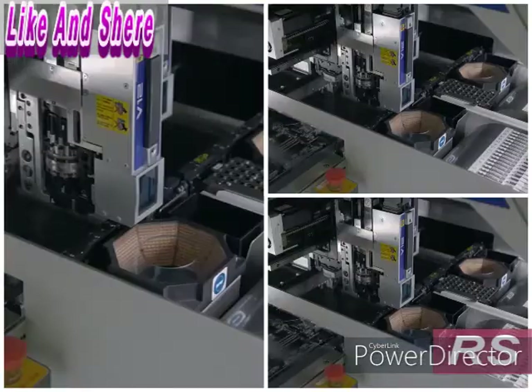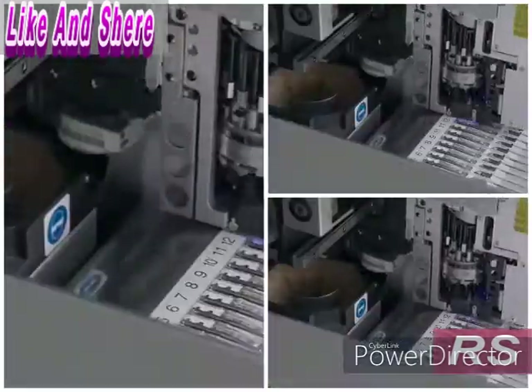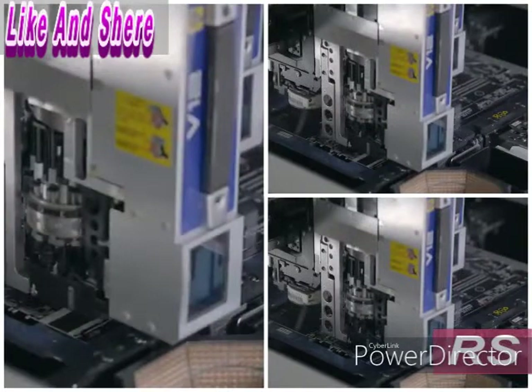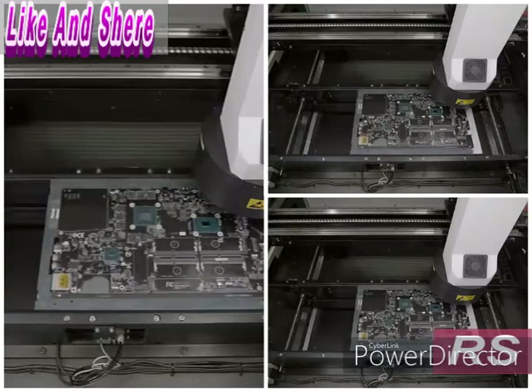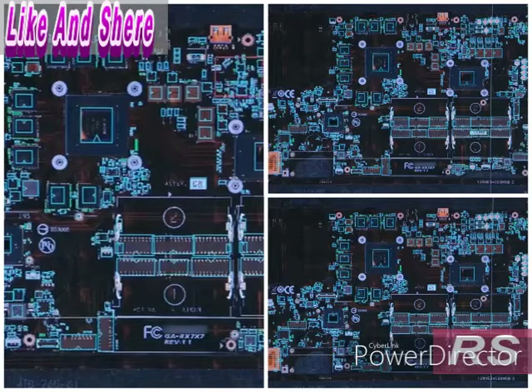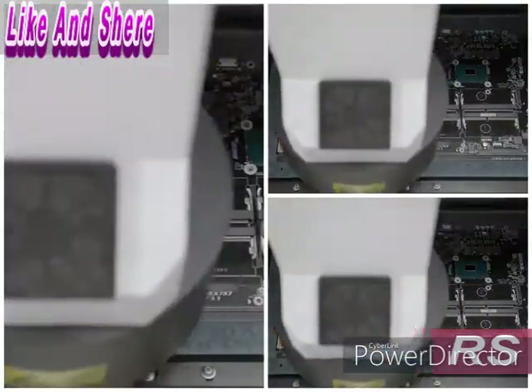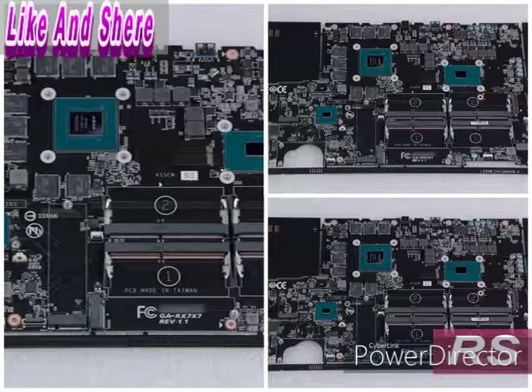If the board passes inspection, it passes through 15 robotic machines, each of which places up to 150 components on the correct locations on the board in just 30 seconds. Then the board runs through an oven that melts the solder paste, connecting the components to the board. Another camera inspection ensures that the internal processor is correctly soldered and that no component is missing or shifted out of position. After function testing and a visual inspection, the motherboard moves to the assembly line and is set aside.